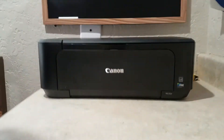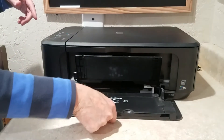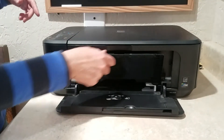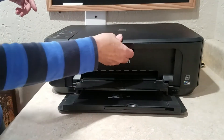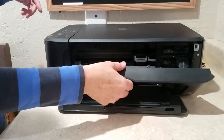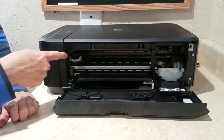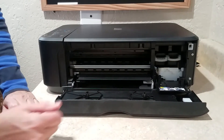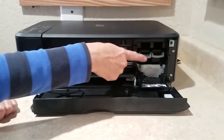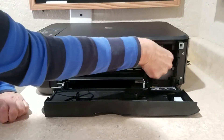Okay, so first thing that you're going to do is you're going to open this door. Well, this door will probably already be open because that's where your paper goes. And then you just pull down like that, and you can see this thing, the little carriage or whatever you call it, is going to start to move. Then it's going to go into this open spot here where you can get to the cartridges.